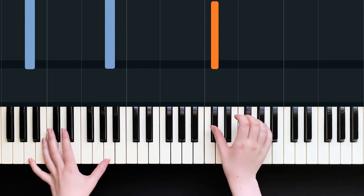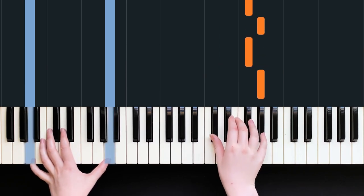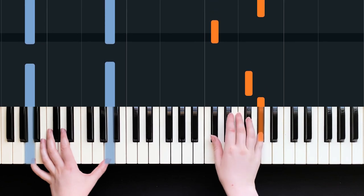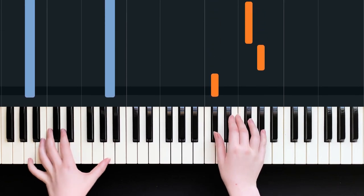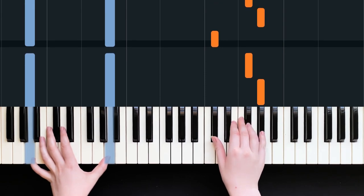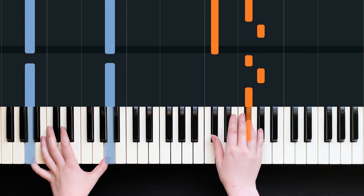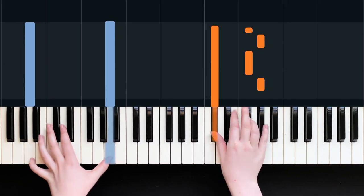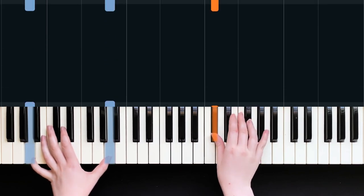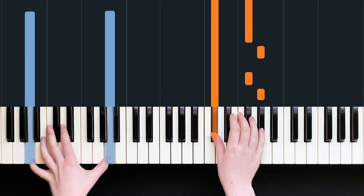I'm going to start with my thumb on that C sharp and go out to G sharp with my little finger, then to F sharp. The counting is: one E and ah two, three E and ah. If you like, you can use the pedal here. You can also try and hold this C sharp the whole time - can you see how I'm not letting it go?